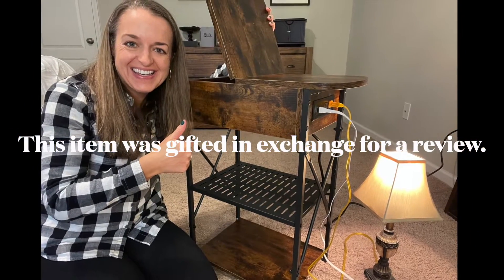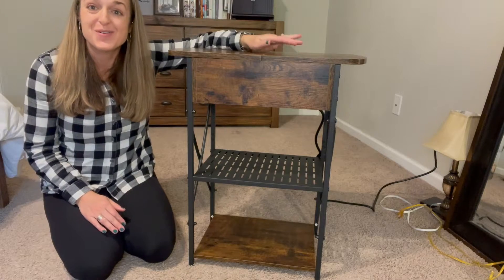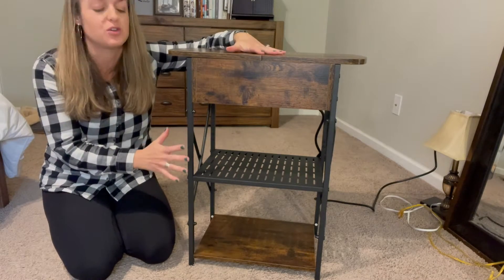This item was gifted in exchange for a review. This is the narrow edge desk that charges. There are lots of features that I want to show you, so hang with me.